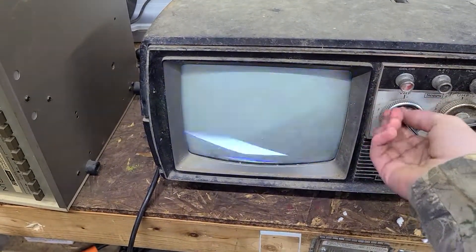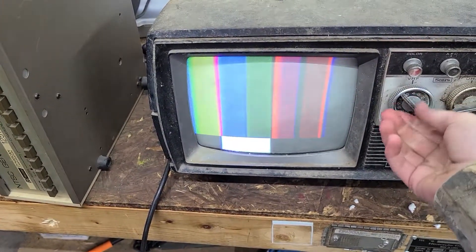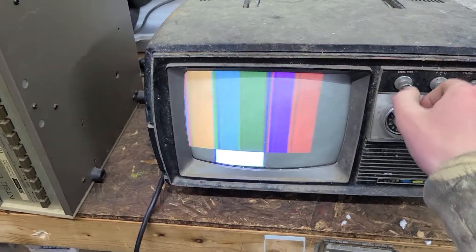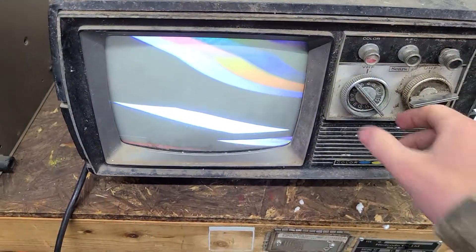Tuner's real dirty. Let's get instant on, too.